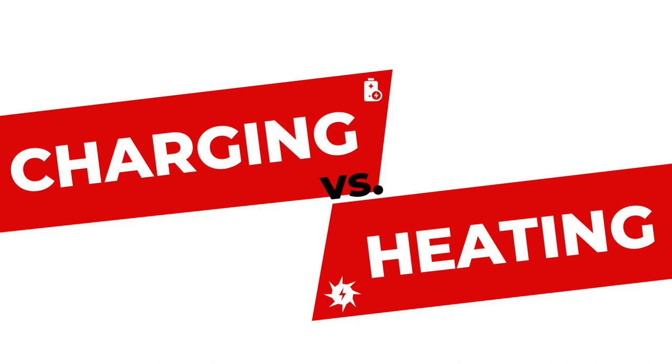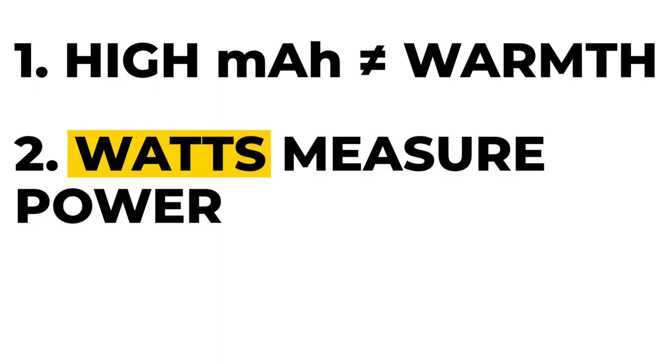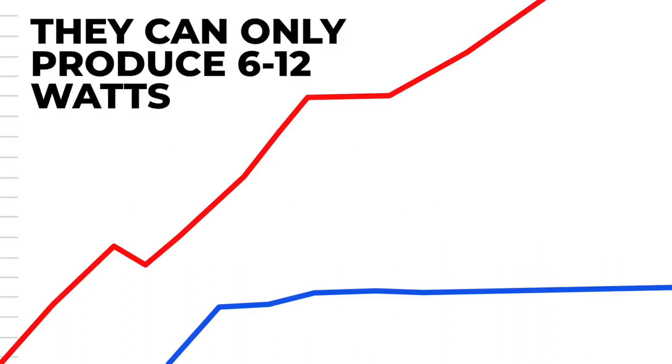Let's talk about charging versus heating. Most batteries proudly proclaim how high their milliamp rating is, saying it has 20,000 milliamps and will charge your phone 17 times. But that's all just a ploy and it really doesn't mean anything when it comes to heat. What matters with heat is wattage. A watt is a measurement of power through a circuit, and power through a circuit is the transformation of energy to heat. It's no wonder all other heated jackets barely talk about their battery — the other guys' batteries only put out about 6 to 12 watts of power. It's obvious the battery was an afterthought for them.